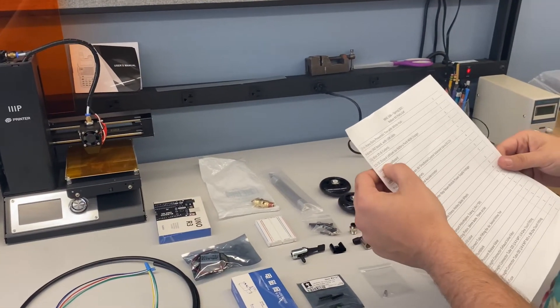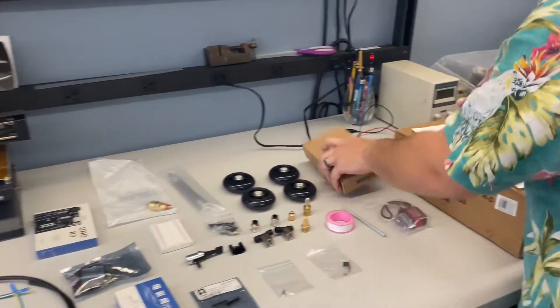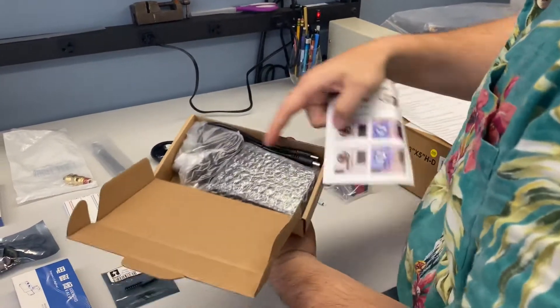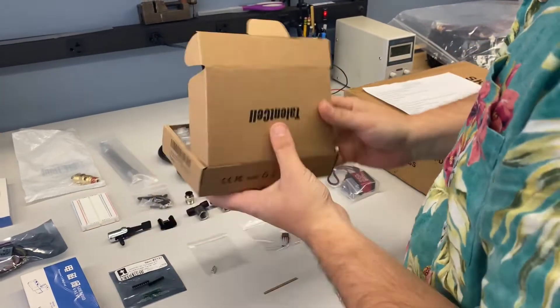Next is the 12 volt DC output battery pack. Inside this box, you're going to find your battery and your cables. Make sure not to lose that.